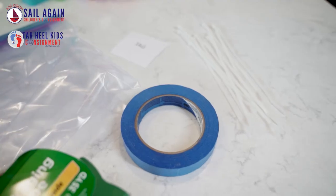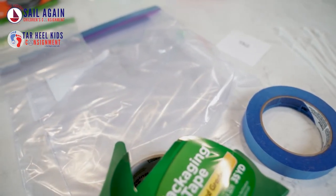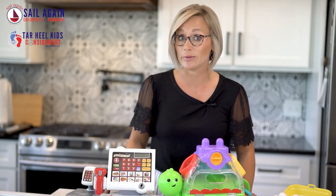Great supplies to have on hand when prepping your toys for the sale: your tags, clear packaging tape, painters tape, zip ties, and different sizes of Ziploc bags. The Dollar Store is a great place to pick up these items.